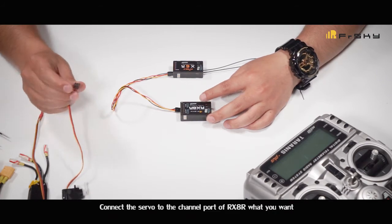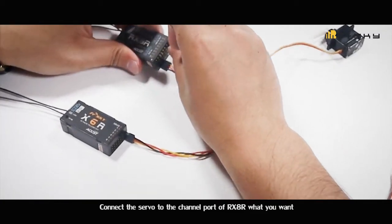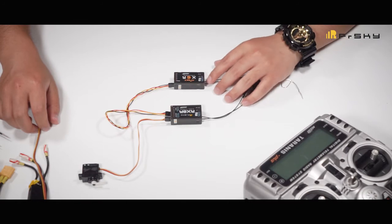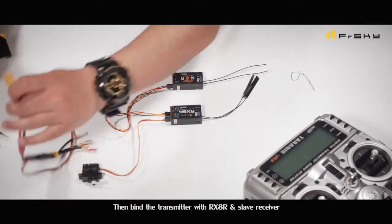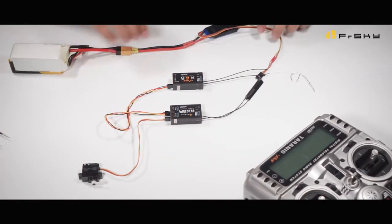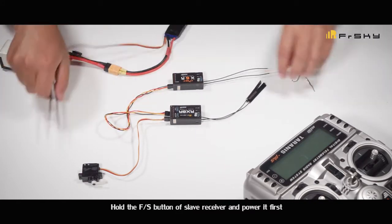Connect the servo to the channel port of the RX-AR that you want. Then bind the transmitter with the RX-AR and slave receiver.